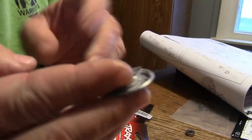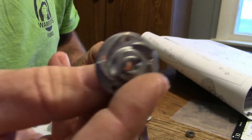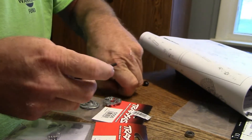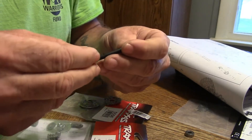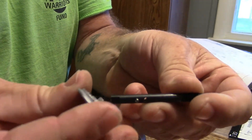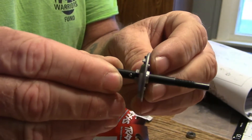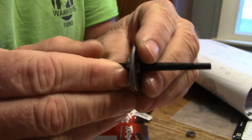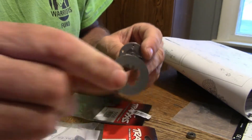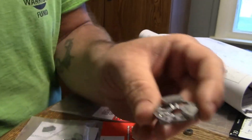Next you're going to take your part number 5556 - the part that has what looks like a fan on the back of it - and that's going to go on your shaft. It slides right over the top of the pin. Then over the top of that you're going to have your slipper plate, which comes in the 5552X. That slides on - just line it up with the tabs. Then put your pads on.